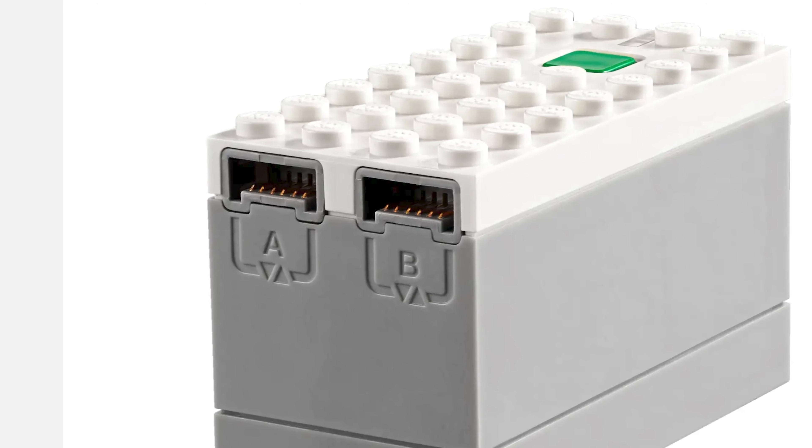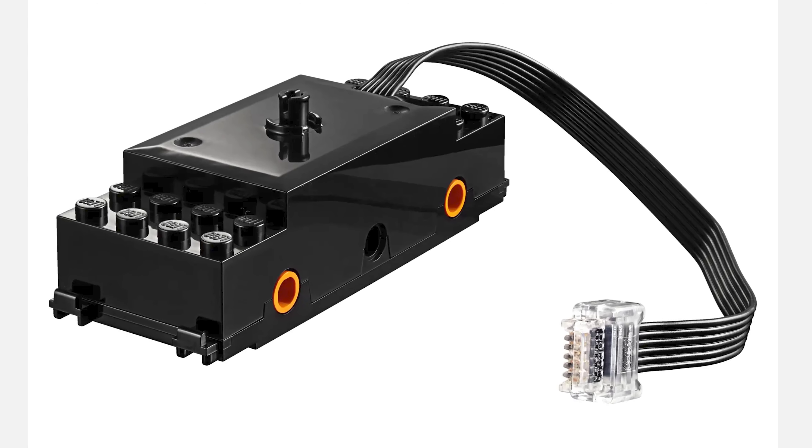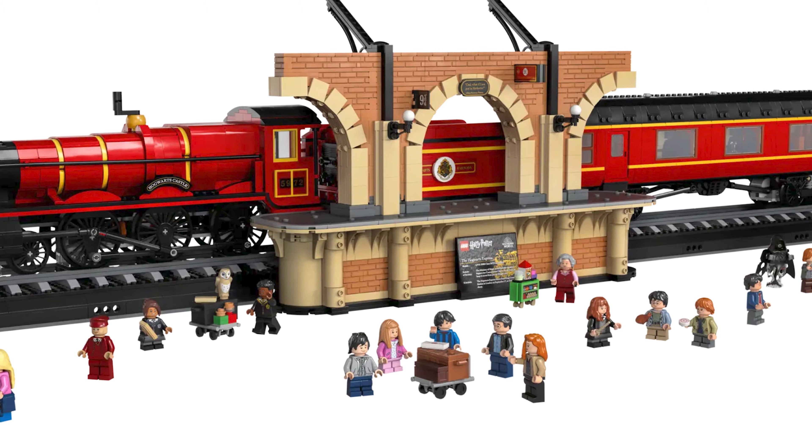Another option might be that the battery packs usually have two outputs. Maybe there's a way to connect two motors to the train and have it going around? That's possible, I think. I don't know. At least LEGO made this set with the ability to go on their regular LEGO train tracks and didn't do what they did with the large Hogwarts Express.